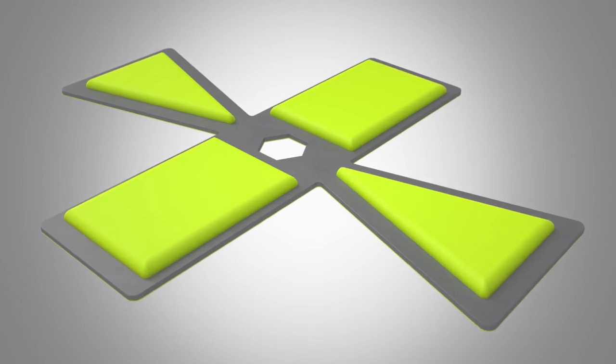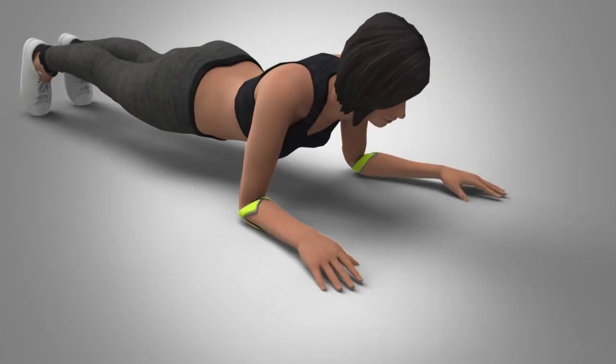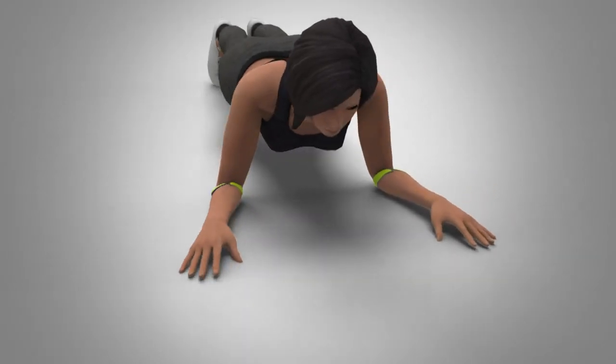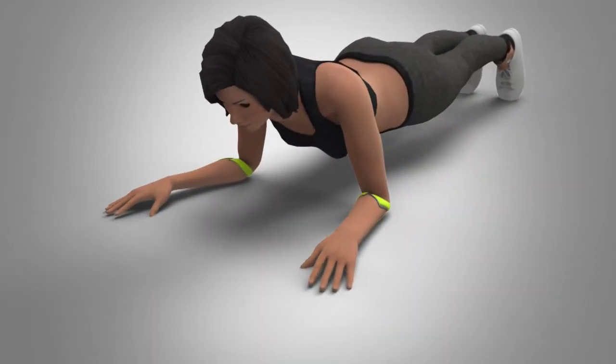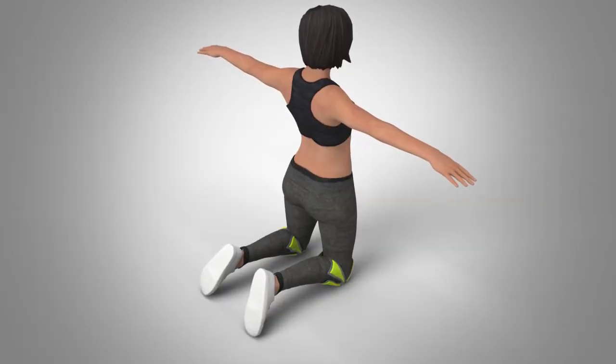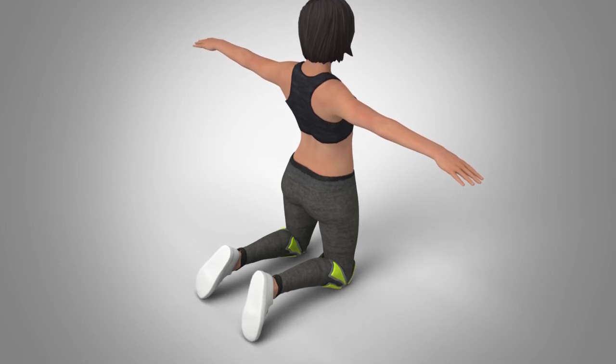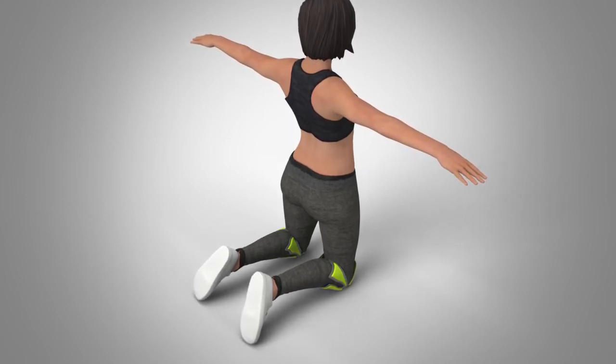Created by inventor and personal trainer of over 20 years, Peter Hugabook, the invention was specially designed to prevent elbow and/or knee bruising while performing planks, or any exercise that has the elbows or knees resting on a surface.